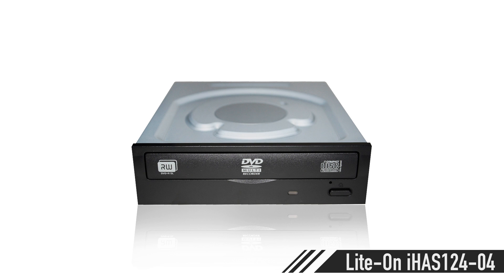For the optical drive, the Lite-On iHAS124. And yeah, have fun with that.